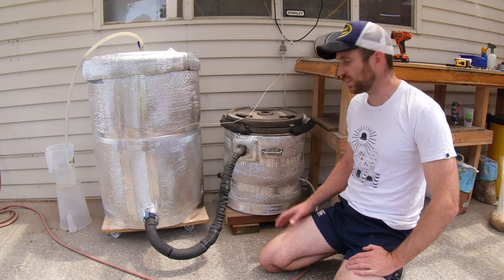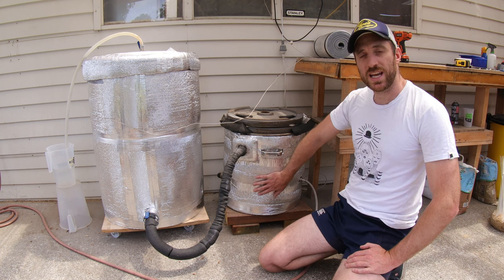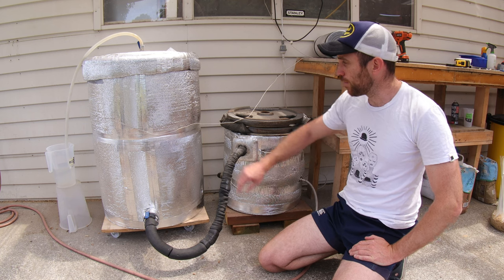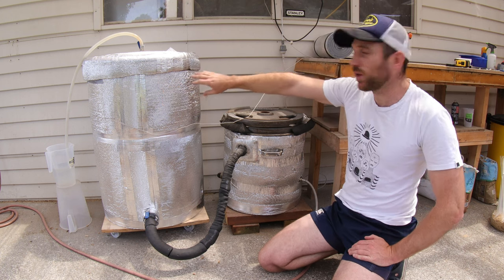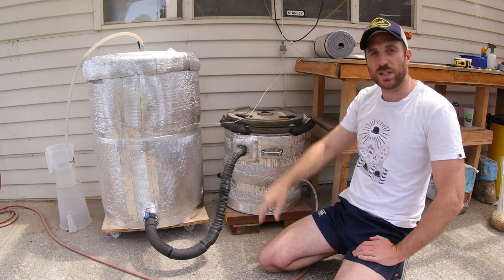So this is my sterilization system and it consists of three parts. We have the boiler here which can heat up water to just below 100 degrees centigrade, my steamer tanks over here which I use to fill the substrate and then we pump the steam into them, and a PID control which is up on the wall behind me.